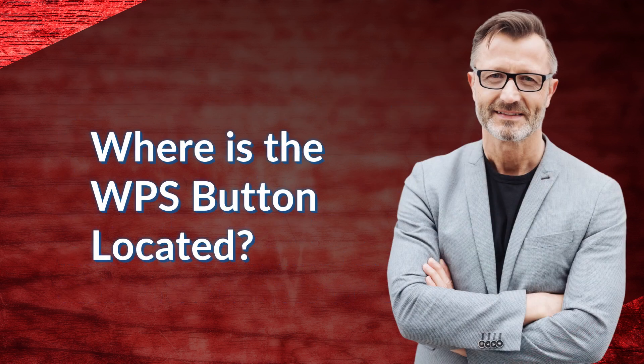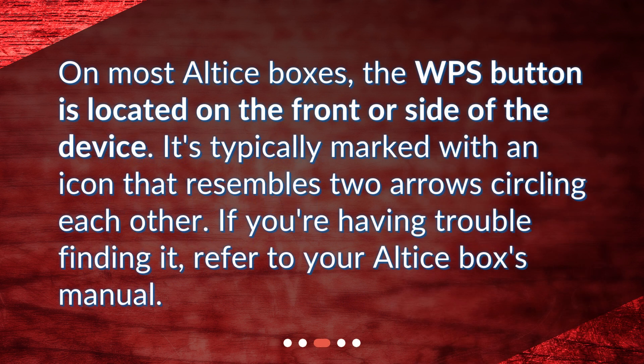Where is the WPS button located? On most Altus boxes, the WPS button is located on the front or side of the device. It's typically marked with an icon that resembles two arrows circling each other. If you're having trouble finding it, refer to your Altus box's manual.